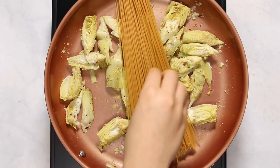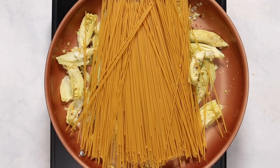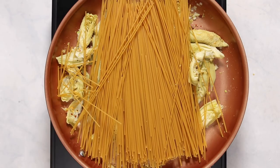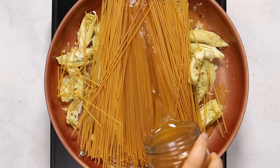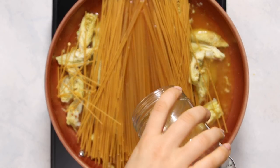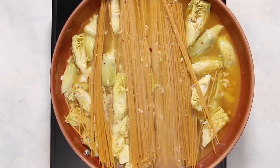Then we're going to place our pasta into the pot or pan and spread it out a bit, just to make sure it's covering the bottom surface area. You can also push the artichoke hearts aside so you get more pasta-to-pan-bottom coverage. Then we're going to pour in our vegetable broth to impart more flavor into the pasta and begin the cooking process.